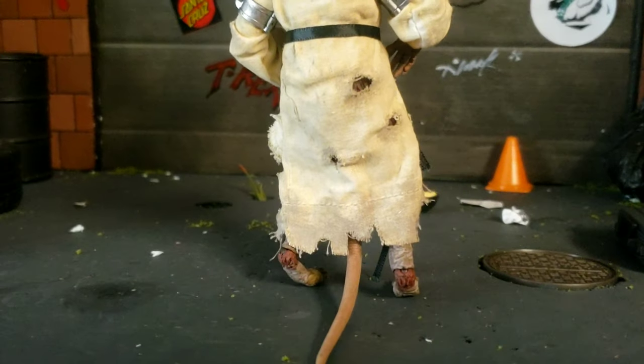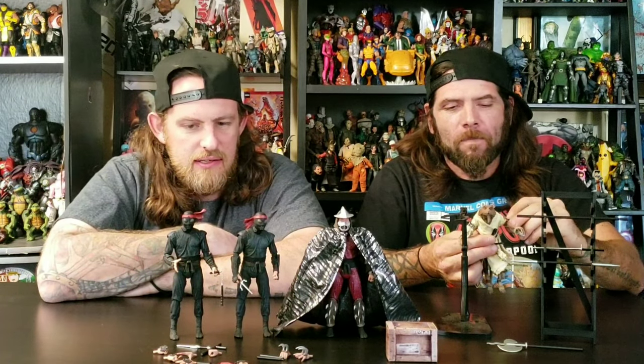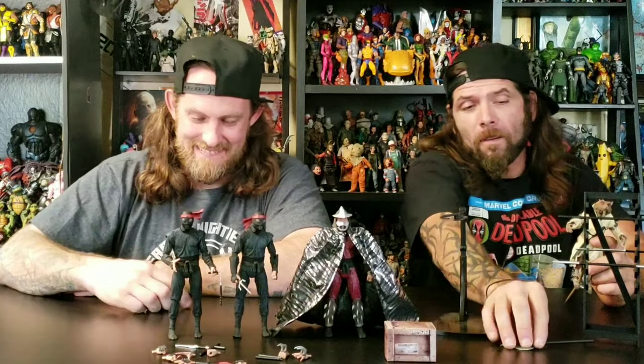Just getting these guys out of the boxes — always be careful with NECA, especially these ones. The knees are what I have the most problem with. These foot soldiers have double-jointed knees, but at that second joint at the shin, you gotta be careful. And I can hear Rick Gilborn right now — heat them up! It actually does help if you want to get the figure to work a lot better for you. Warm it up.